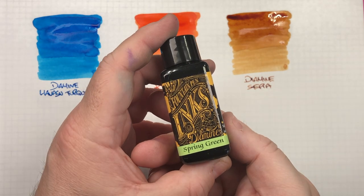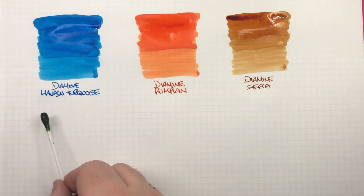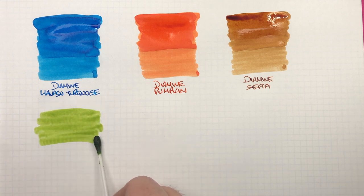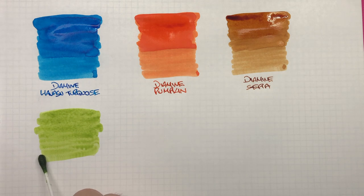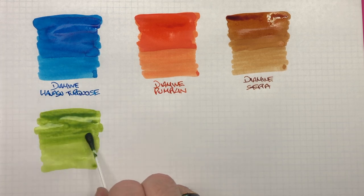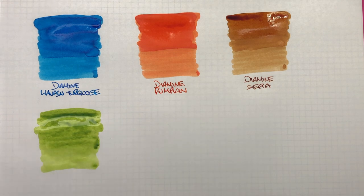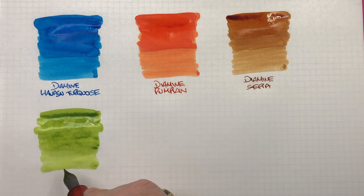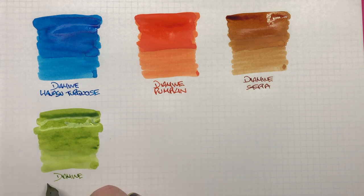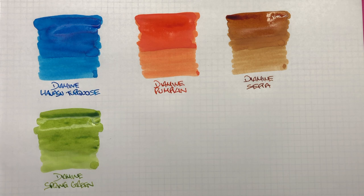The next ink is Diamine Spring Green. It was a little bit of a choice between this and Kelly Green — I haven't used Kelly Green before either, but I thought the two looked fairly similar. I'll do a second pass over the top half just to show the difference between a wet and a dry writing nib. And this is Diamine Spring Green — a very interesting green colour.